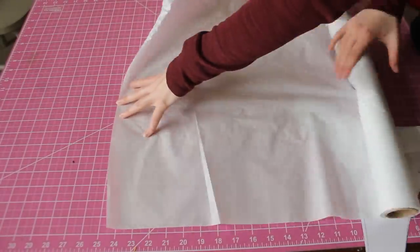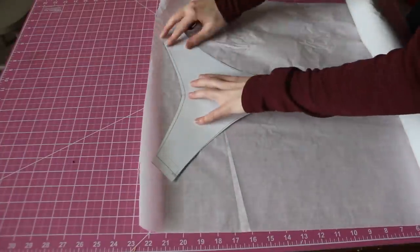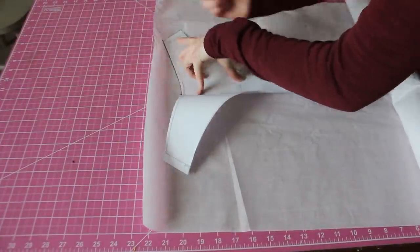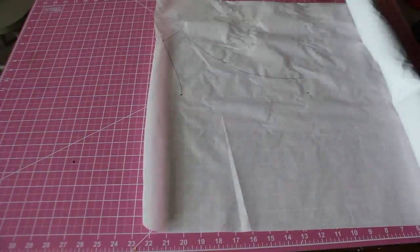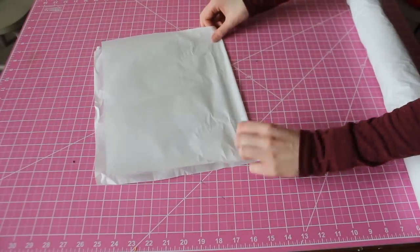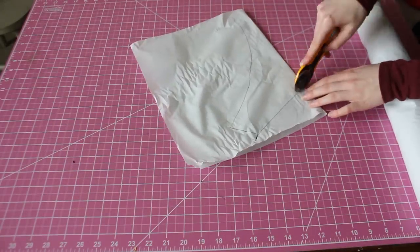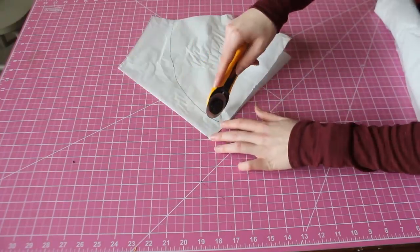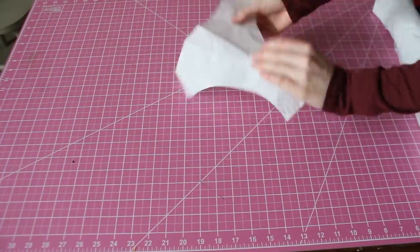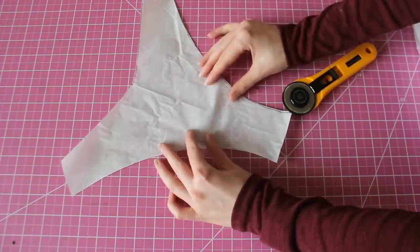So the first step is to get your existing pattern ready. You're going to trace a copy of your back piece onto pattern paper and make an exact copy. Once you have your clone back piece, you're going to draw a horizontal line about four inches up from the gusset area. We're going to be using this line to lengthen the pattern.